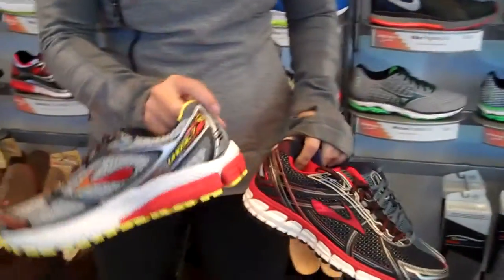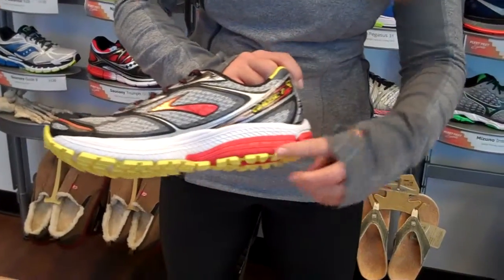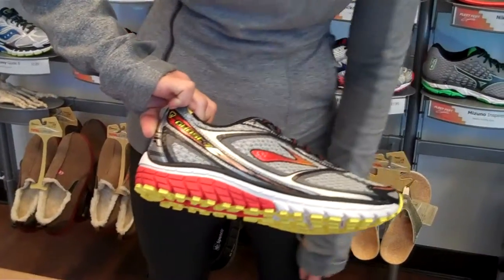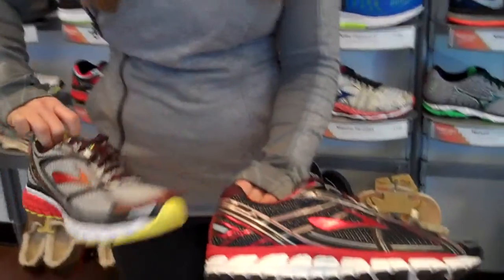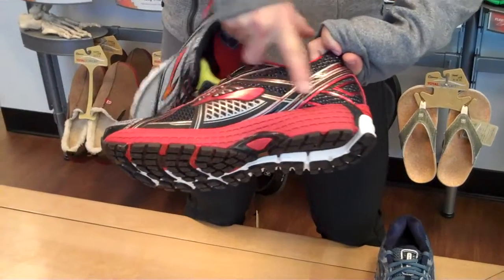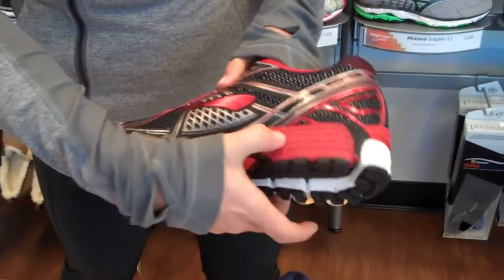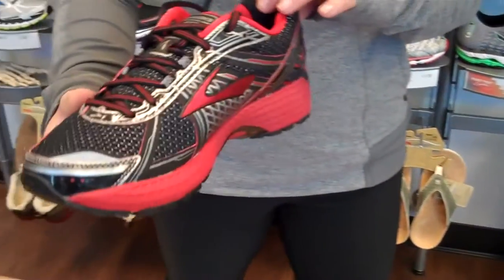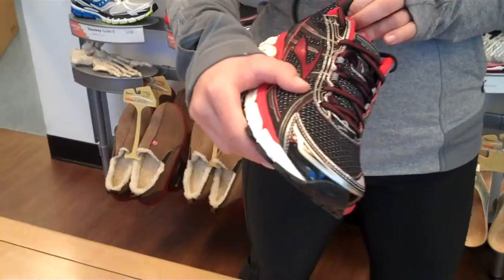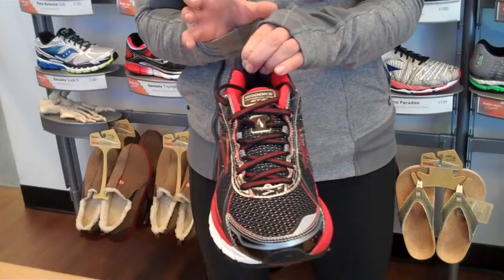How you can tell the different supports: when you look on the inside — the medial side of a shoe — you're going to notice that this one is all white, the same density foam throughout the shoe. When I take the Adrenaline by Brooks and turn it over, you're going to see a darker material. They disguise it a little bit for looks, but this foam is denser and stiffer. That's for a runner that tends to pronate when they run — their arch flexes and they naturally roll in. It keeps them from sinking in.